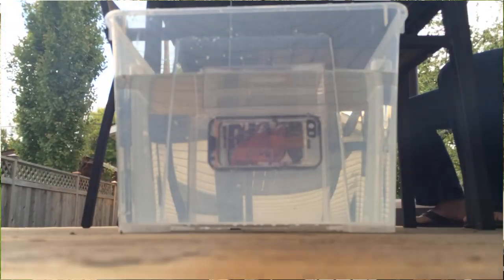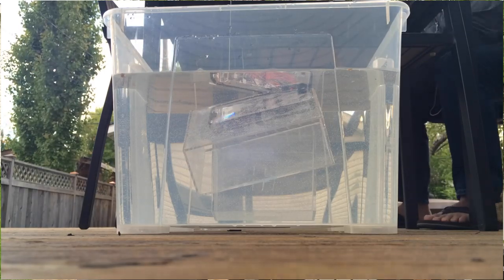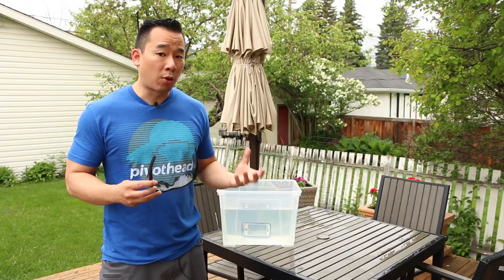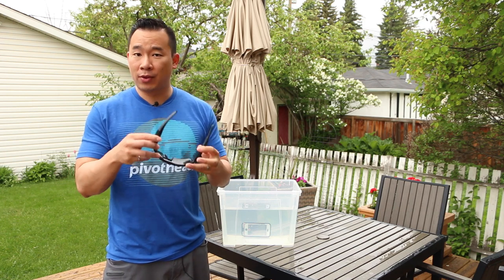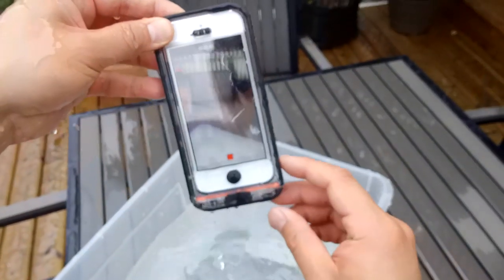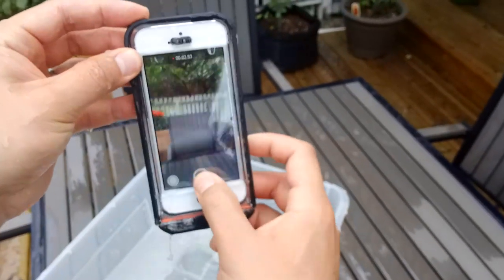We've already done a waterproof test without the iPhone in it. In this tub of water I've actually got the Phantom 5 with an iPhone in it. I am going to show you where water is probably going to go into the case if it does leak, and I'm going to do it with a pair of pivot head POV glasses. So that's the Phantom 5 and as you can tell water is just kind of coming off of the edge of the case.